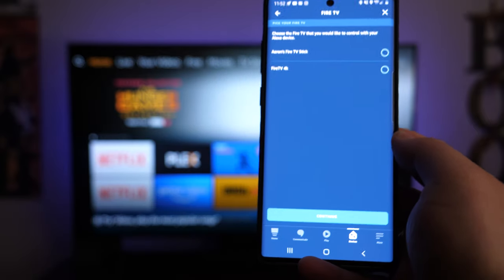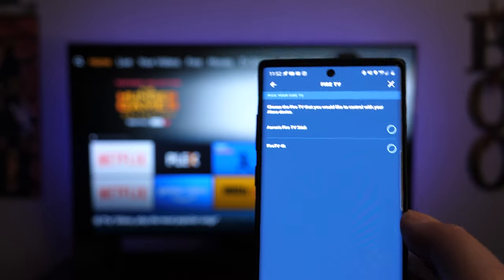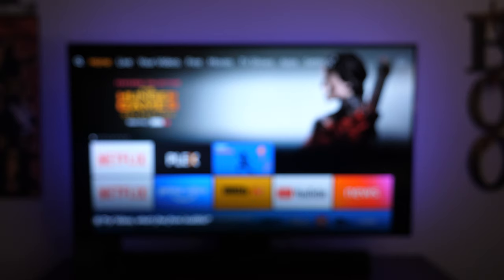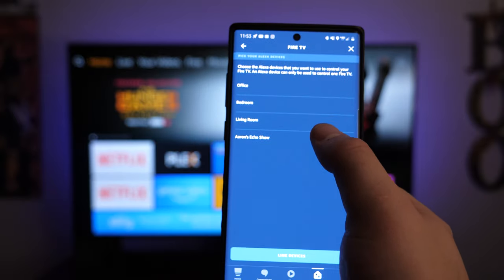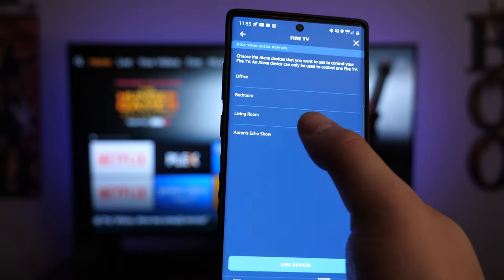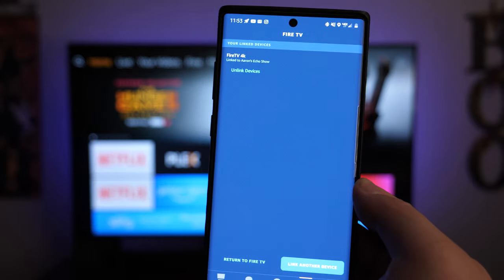Once you've done that, your Fire Sticks will load. I've got two — a 1080p and a 4K. I'm going to select Fire TV 4K and tap continue. Keep in mind an Echo device can only control one Fire Stick. I'm going to choose my Aaron's Echo Show since that's the one next to me. Select the Echo device that's in the same room as the TV, then tap 'Link devices.' Once you see the screen confirming linked devices, you're good to go.